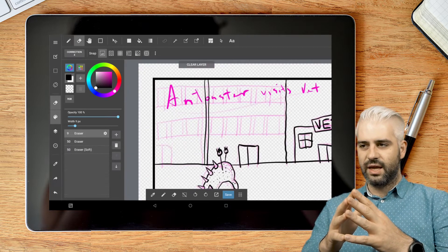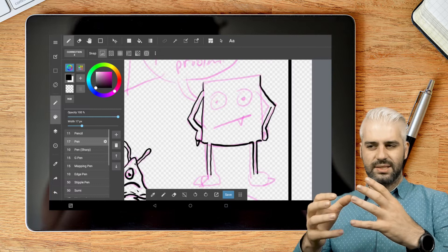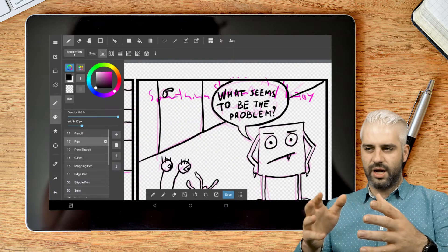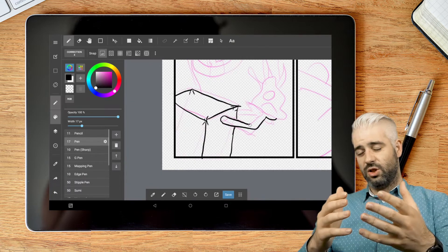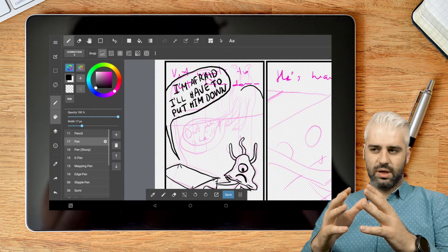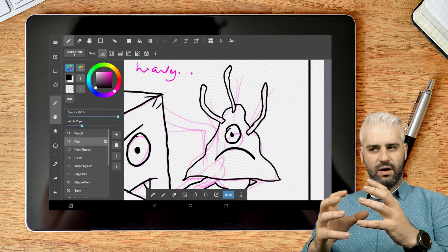Then I started inking and wasn't actually paying much attention to doing a perfect job — I just wanted to get it done. I'm pretty much just using a regular brush. I decided to go with handwritten text in the bubbles, which looks kind of better, but it's also an issue if you post it on Instagram where it would be really small — much harder to read than if you use a font.